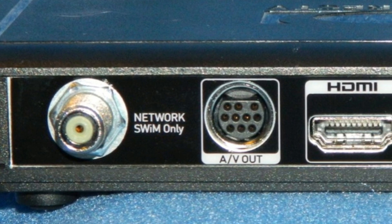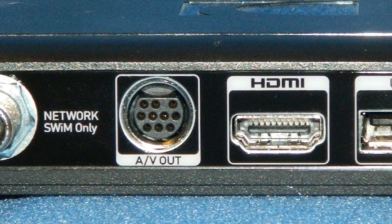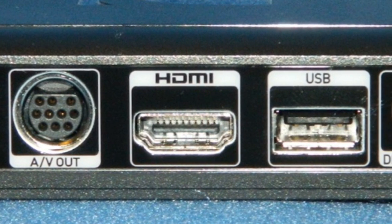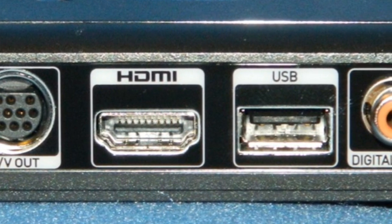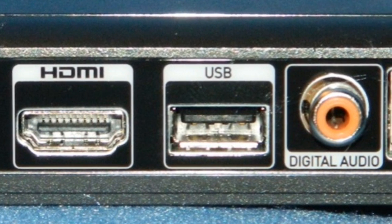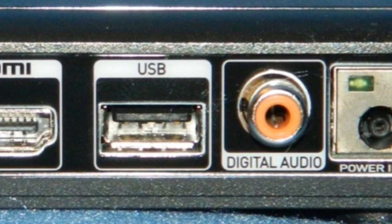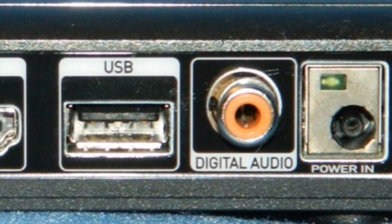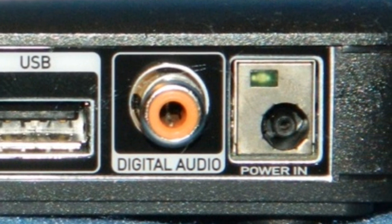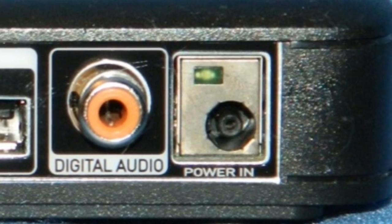The back of this little box is just packed. There's a coaxial input. The C31 is SWiM only. There is a connection for an AV out, which is component or composite if you need it for an older TV. There's an HDMI port, a completely unused USB port as always, a digital audio connection — RCA only, but you can adapt it to optical — and a power connector with an indicator light that glows a little bit too brightly. A piece of electrical tape will take care of that.